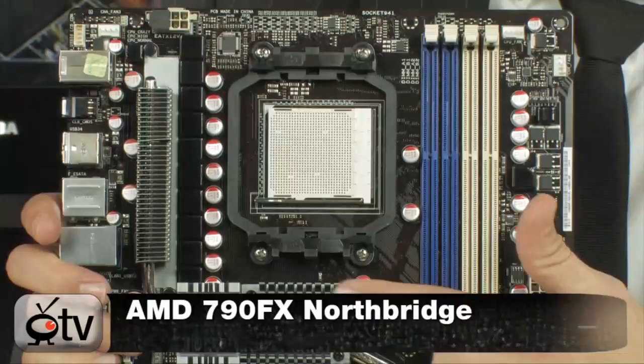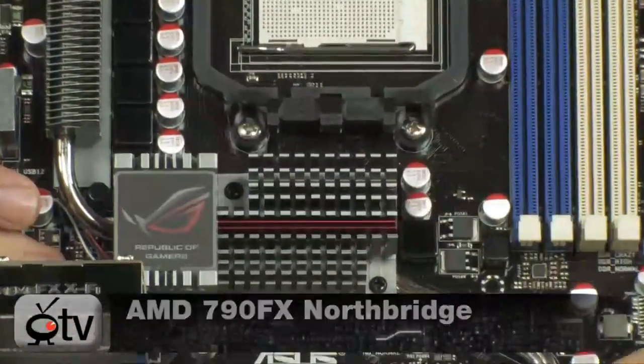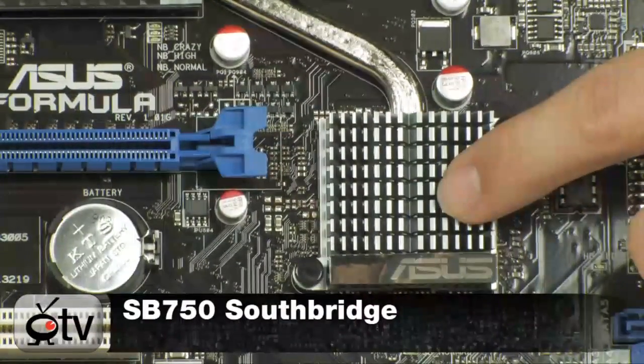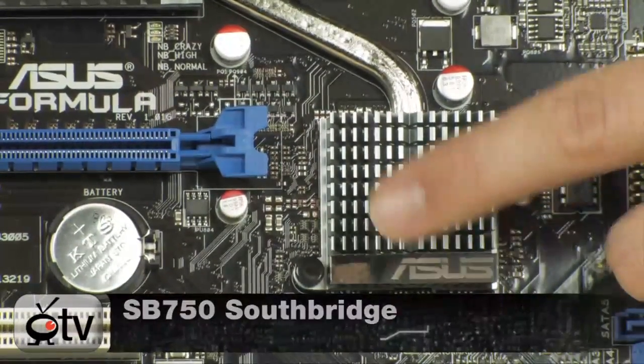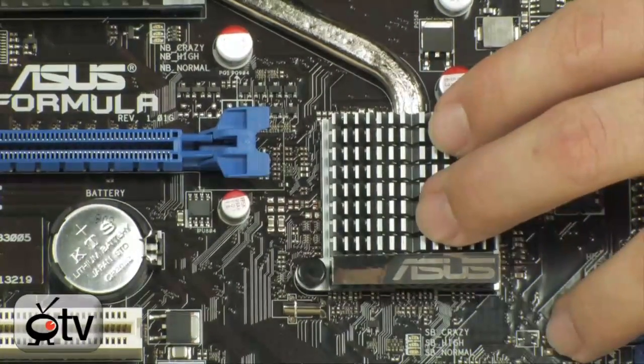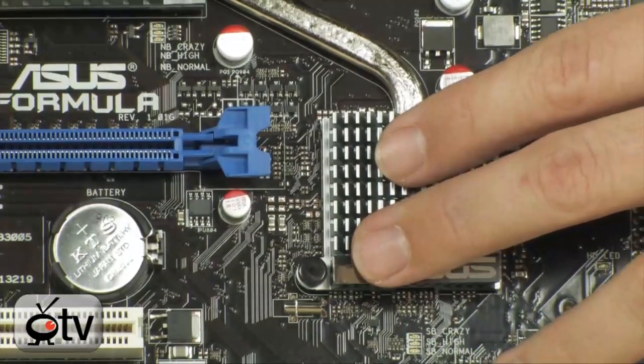It's basically the 790FX Northbridge chipset, and then down here at the bottom it's the SB750 chipset. Both are proven chipsets that are great for overclocking, great for gaming, great for just about anything. They're very good chips and they've been around for a bit, but this is the latest high-end board to use them.